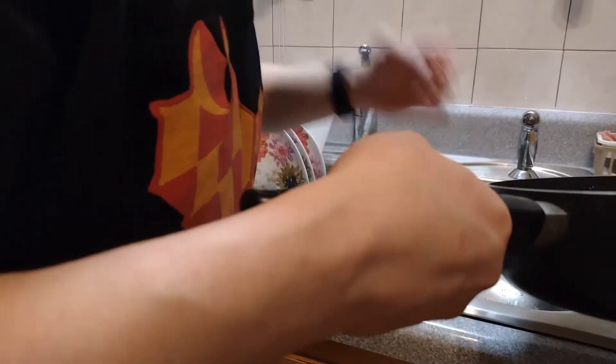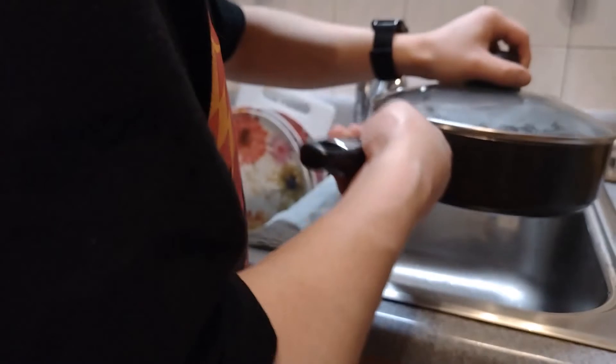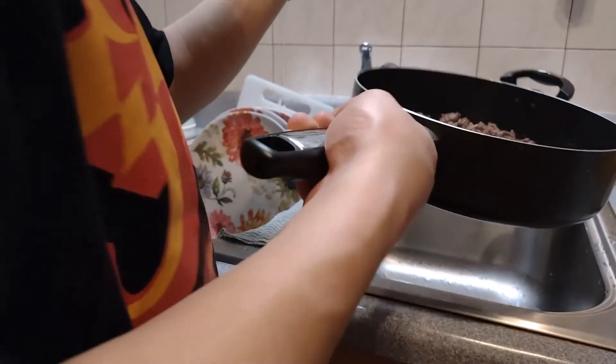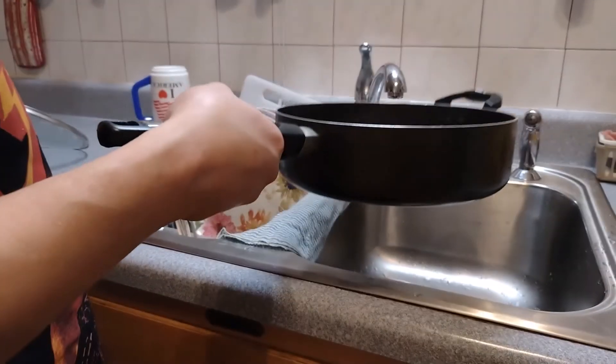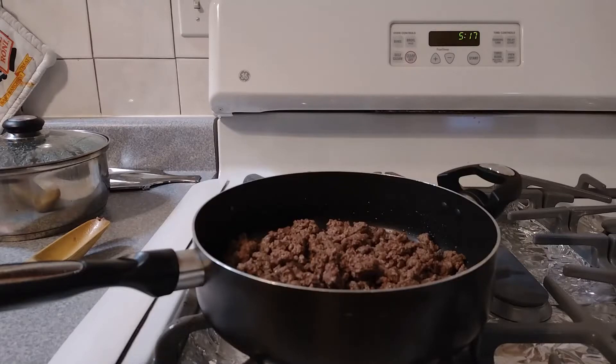I'm going to take this cup and put it here in the sink and go ahead and tilt this to drain the grease. Very important: wipe the grease off the side of the pot, because if you don't you could start a grease fire — and that's not good. Then I put the beef back on there.